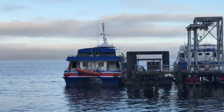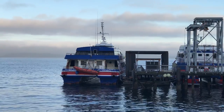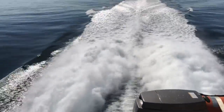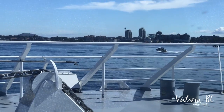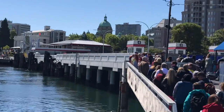Here it is - the Clipper ferry that's going to take me to Victoria. I'm here in Victoria and it's an absolutely beautiful day. I can't wait to start exploring the city. I've been here before but this is the first time here alone, so I can't wait to explore and look for places to paint.